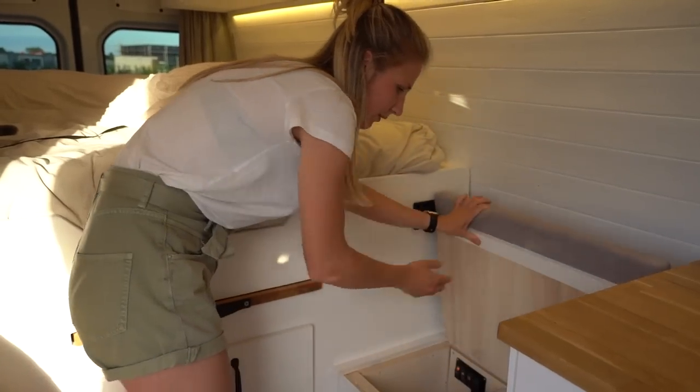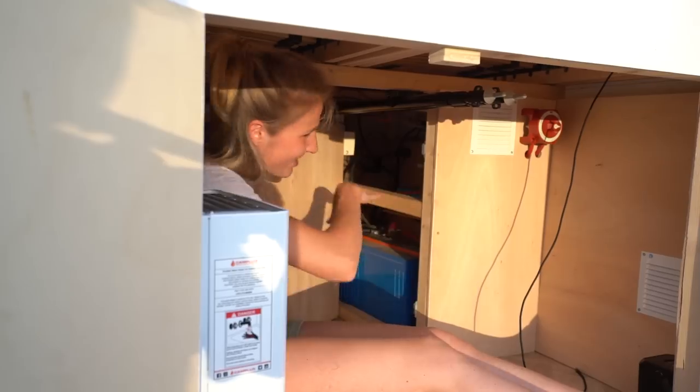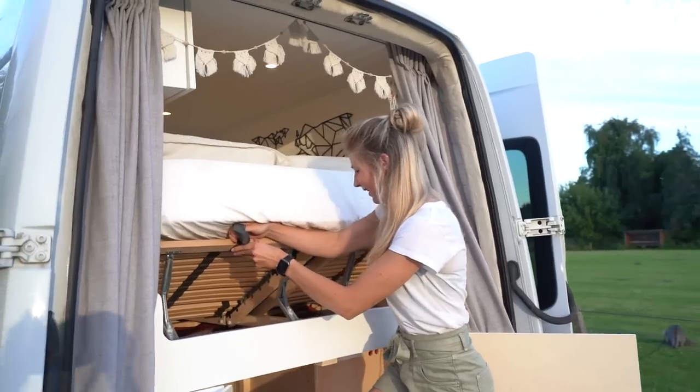Louis is a Mercedes Sprinter L3 H2. We wanted to have plenty of space inside the van, so that's why we chose the L3. And because we are both quite tall people and it was very important for us to be able to stand up straight inside the van, we chose the H2.